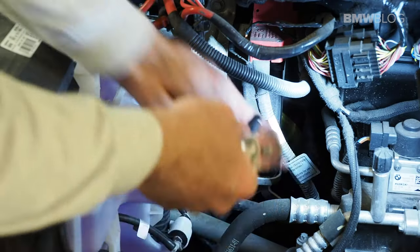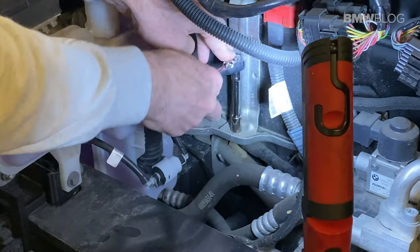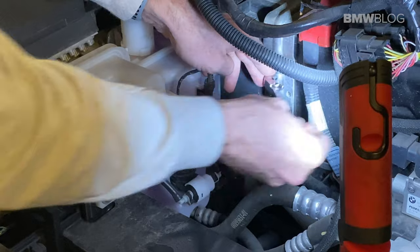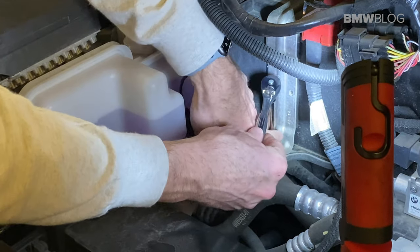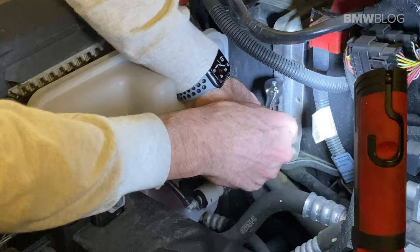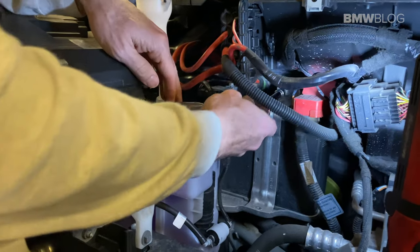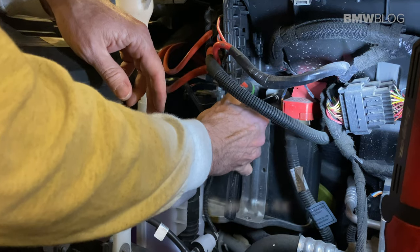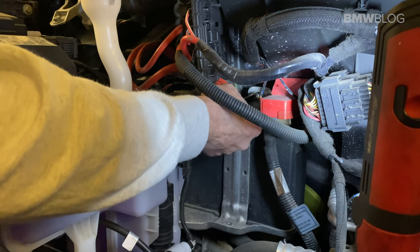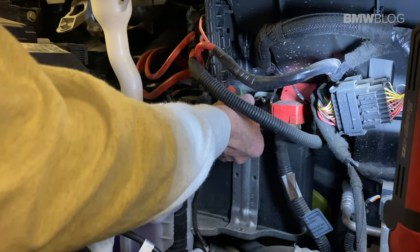We need a 10 millimeter socket. I got a little longer extension for the one in the back — it's still a 10 millimeter. You want to be careful when the bolt comes out that you don't drop it deep into the car, as it would be a pain to retrieve.